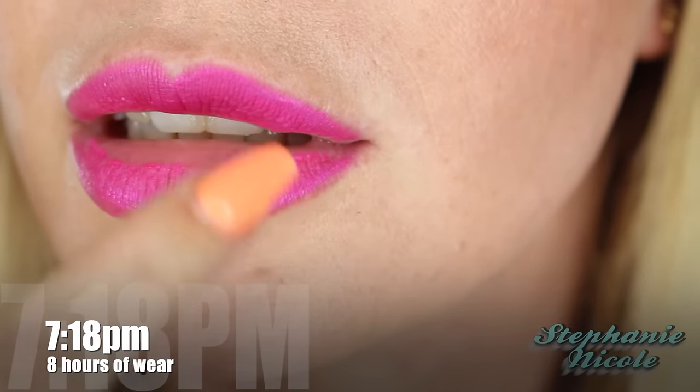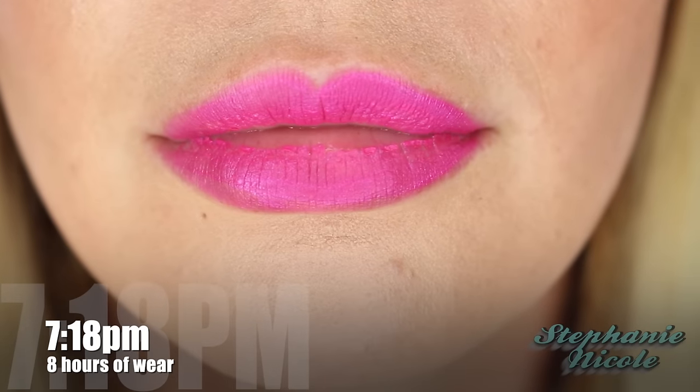Okay guys, it is 7:18 — roughly eight hours after application. I have my lip balm on standby. These have been the most uncomfortable thing I've ever worn on my lips. I'll zoom in to show you the wear. I haven't eaten — I just had a Starbucks with a straw. It's getting patchy and completely gone in some spots. I did a haul video, so I was talking more. Once my mouth started moving, the inside of my lip got a little wet and the wear started happening. I've never wanted to rip my lips off my face more than I do right now.